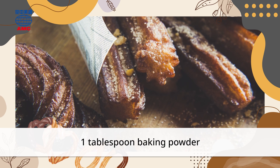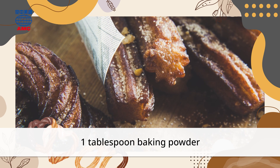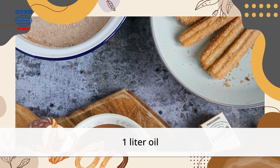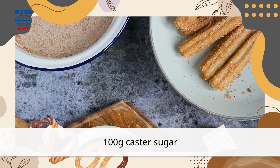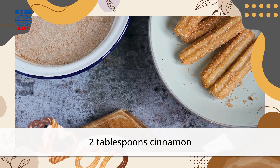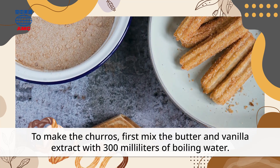1 tablespoon baking powder, 1 liter oil, 100 grams castor sugar, 2 tablespoons cinnamon. To make the churros, first...